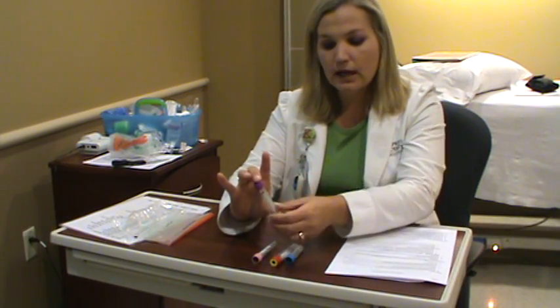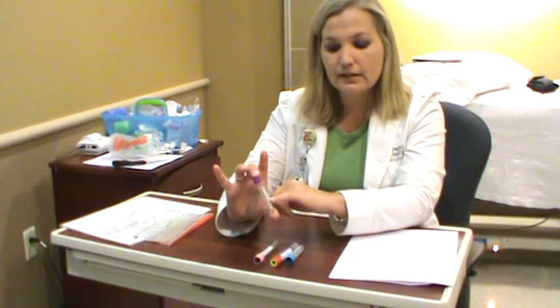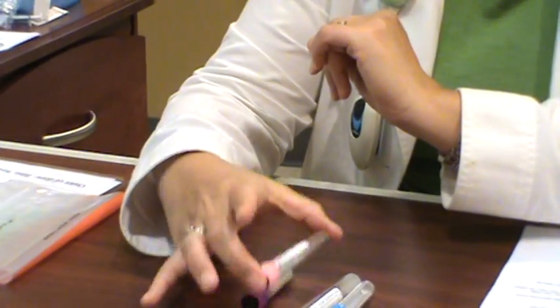The same goes for the purple top — there's a marking on it and they want you to fill it to that line, but if you can get it even half filled to that line, we can usually work with that. Same goes for the pink top: it has a mark it wants you to fill to, but if you get it halfway, we're good with that.